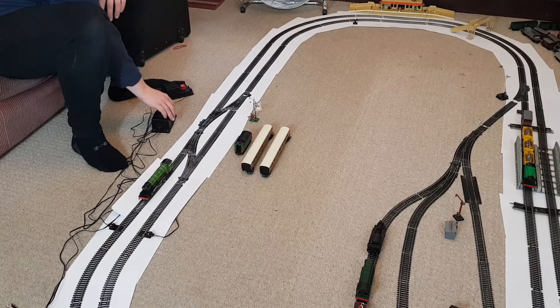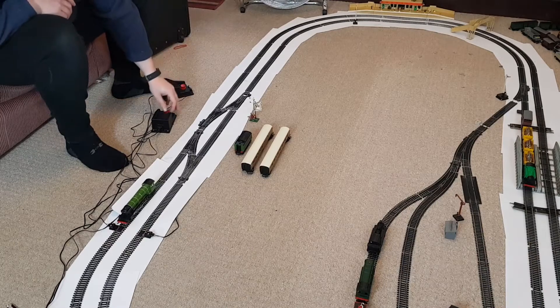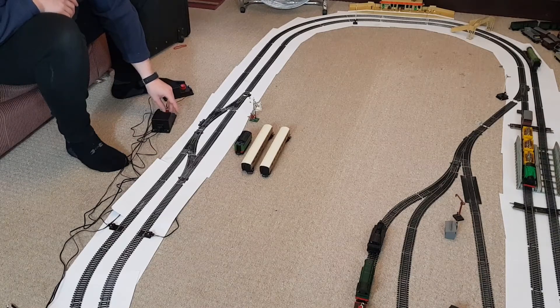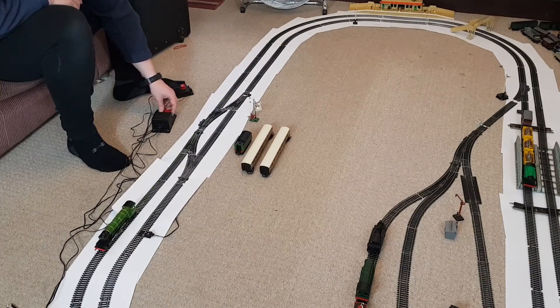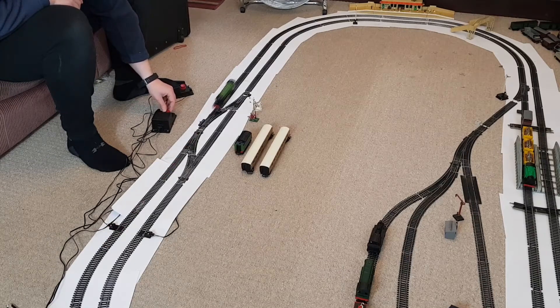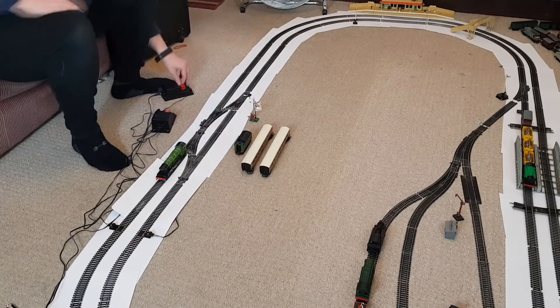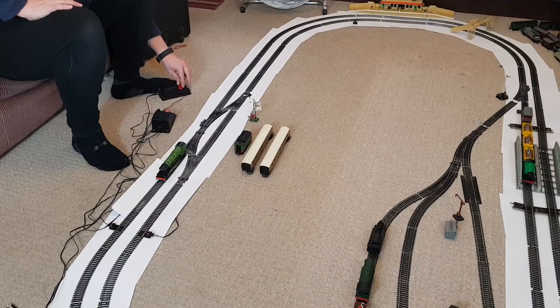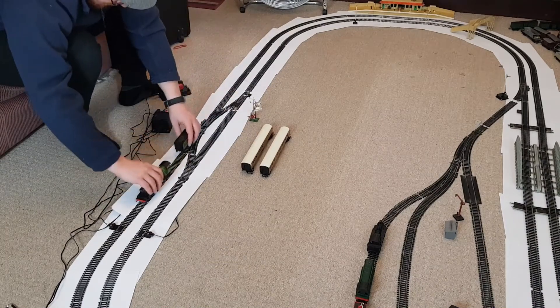Oh, look at that — that is fantastic! It's even got a great slow speed, even if it sounds like it wants to die. It does have a half decent top speed — not massive, but it's there. The loco works, which is fantastic. Let's do a lap backwards — it's pretty fast backwards as well. The track has developed a fair bit since the last time I did a video on it. Well, I'm going to get the other one going because you might as well have a couple of engines running since we have the space. Now I'm going to start putting everything on.